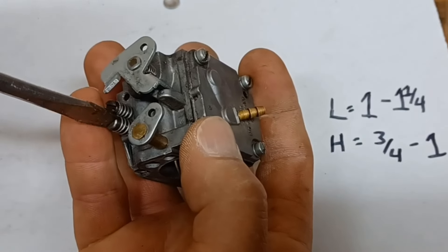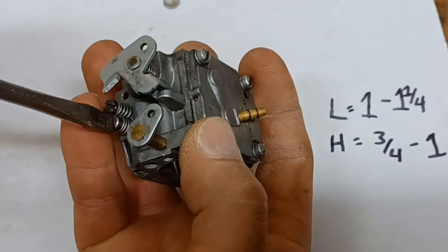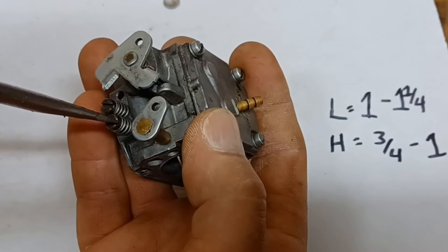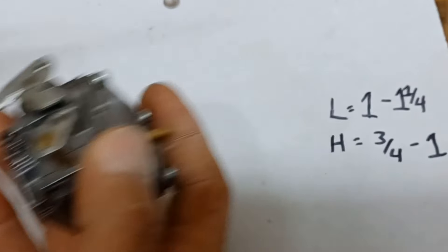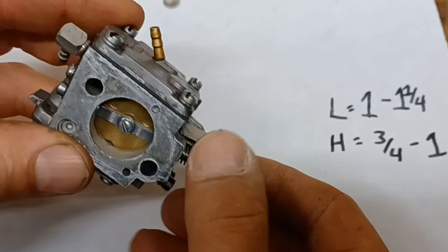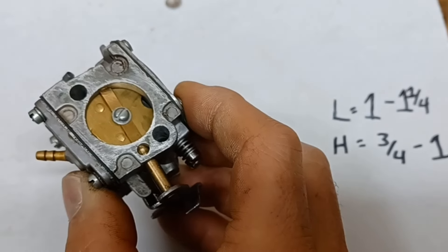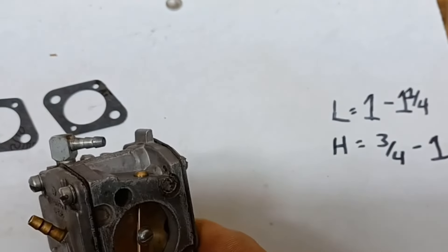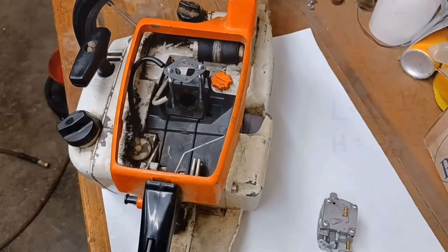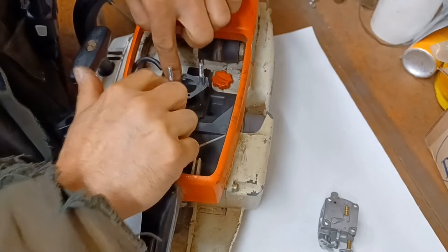It's always better for the saw to run a little bit rich rather than lean — if you run it lean you risk burning holes in the piston. I'm going to leave those set at the factory settings. At this point we're going to double-check this carburetor, make sure everything is clean and ready to go, then use the new gaskets to put it back onto the saw, get our connections hooked back up, and hopefully fire this thing up.